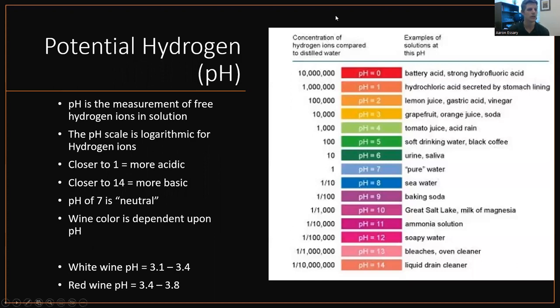pH, also known as potential hydrogen, is the measurement of free hydrogen ions in solution. The pH scale is logarithmic — it's tenfold. So if you start at seven, which is considered neutral, a pH of six has 10 more hydrogen ions than a pH of seven. The pH of five has 10 times more hydrogen ions than a pH of six, and so on. You're measuring the potential of hydrogen in solution. Wine is between three and four, so it's acidic. As you get above seven, you get basic, which is like fractions of hydrogen theoretically. Closer to one, the more acidic; closer to 14, the more basic.